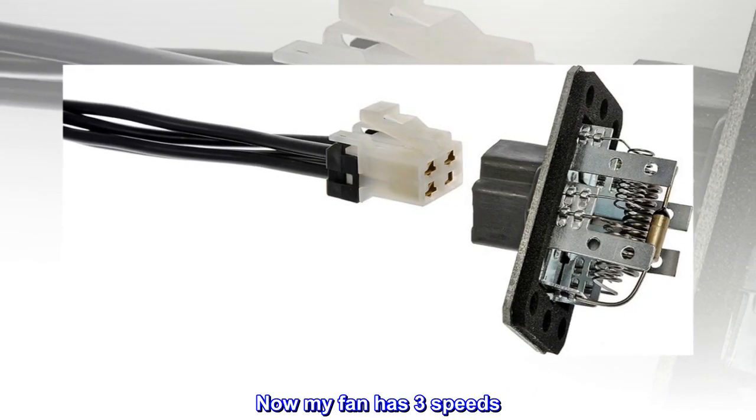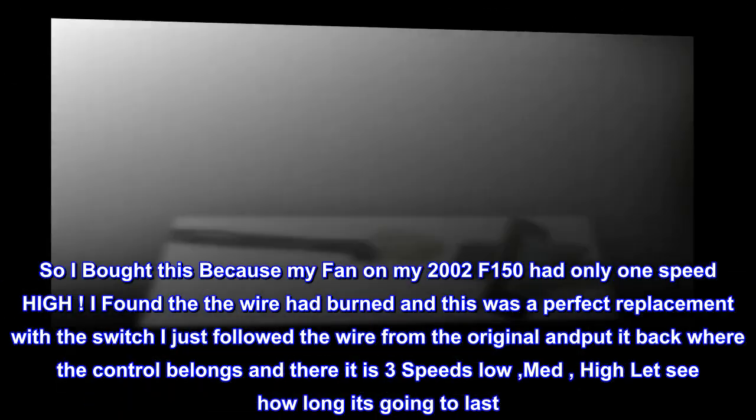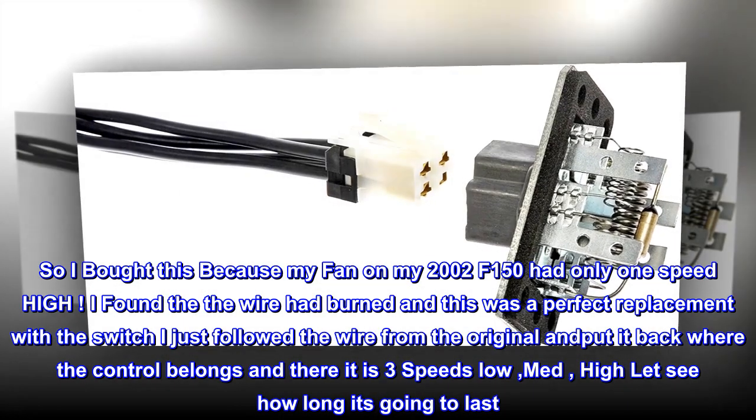Top Reviews from the United States. Now my fan has 3 speeds. I bought this because my fan on my 2002 F-150 had only 1 speed — high.